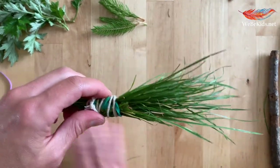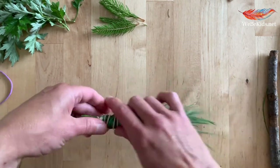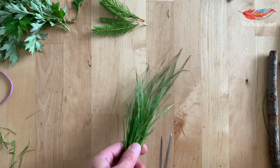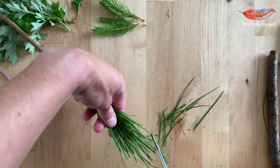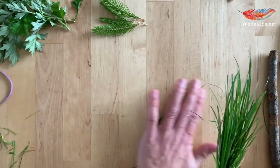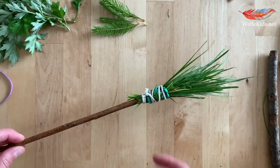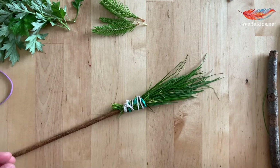If you want to, you can also snip away any loose ends. And there you have a natural paint brush. Now if you aren't happy with the taper or the length of your brush, or the shape that it makes, you can also use your scissors to cut it into a shape. I'm not too unhappy with what I have here, but you can also snip them into the shape that you would like to have. And there we have our natural paint brush ready for use on a large surface.